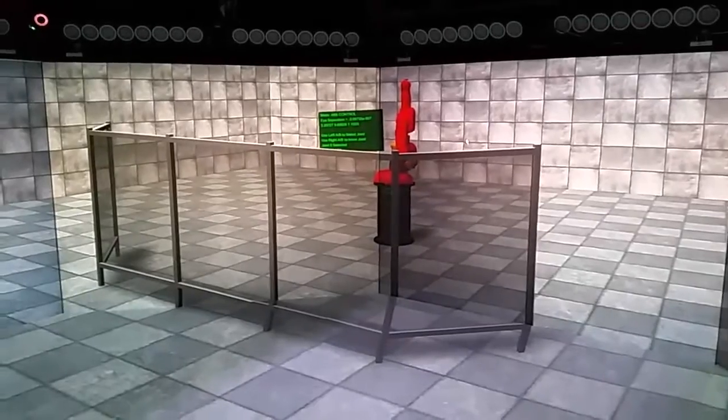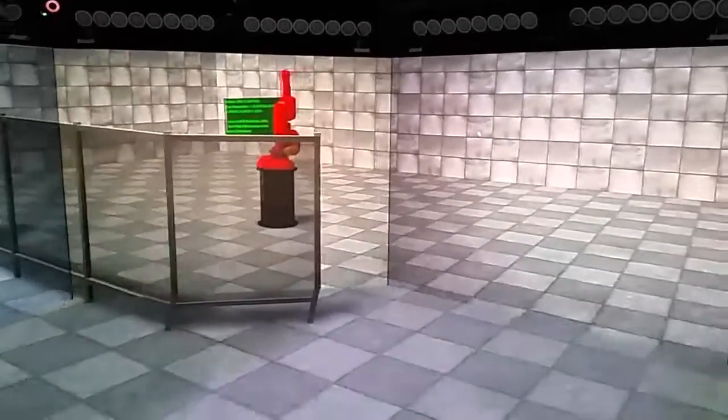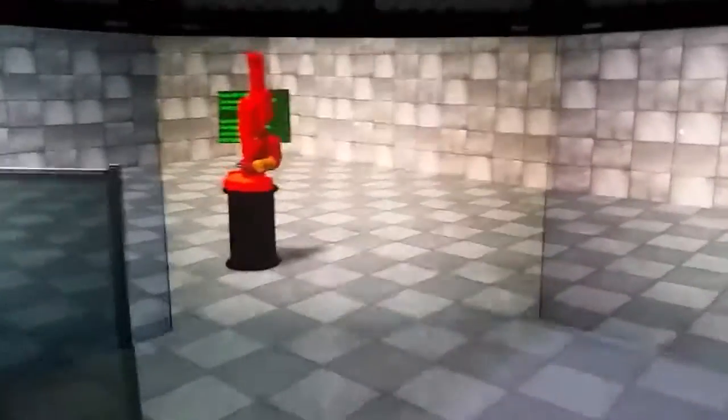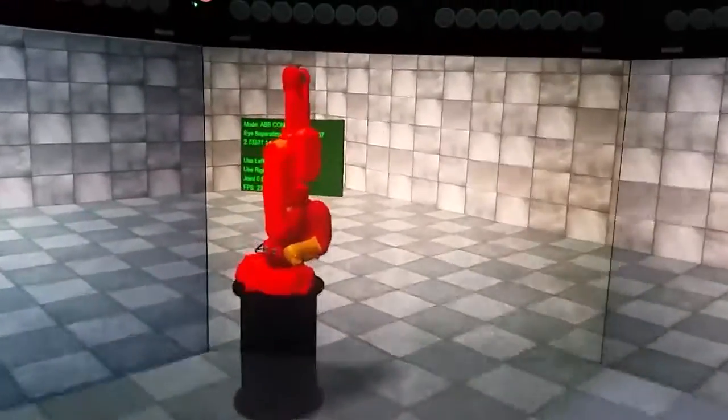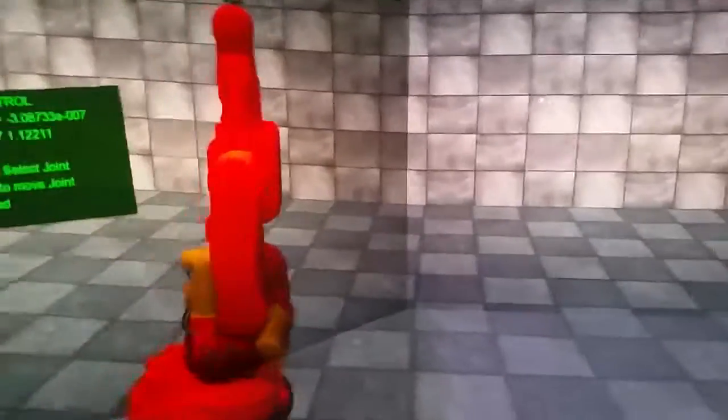Here we have a demo of my ABB Virtual Router robot in the Octave virtual environment. As we go in towards it, the sense of immersion here is very, very complete. We can simply walk around this like so.